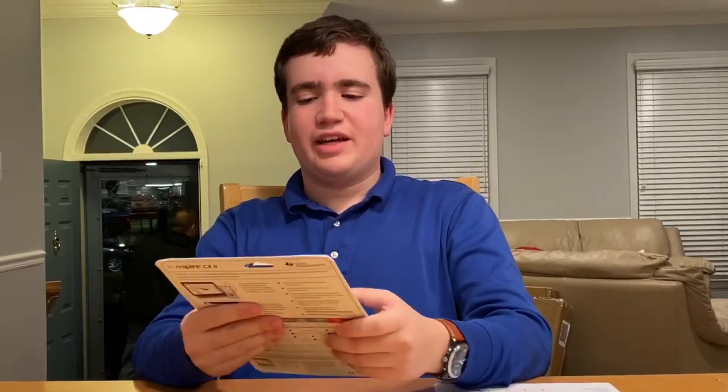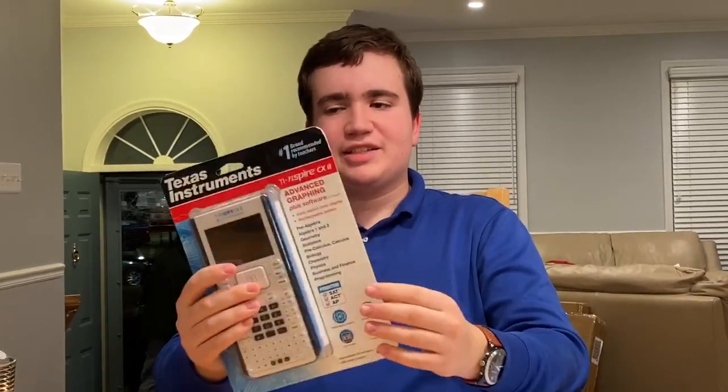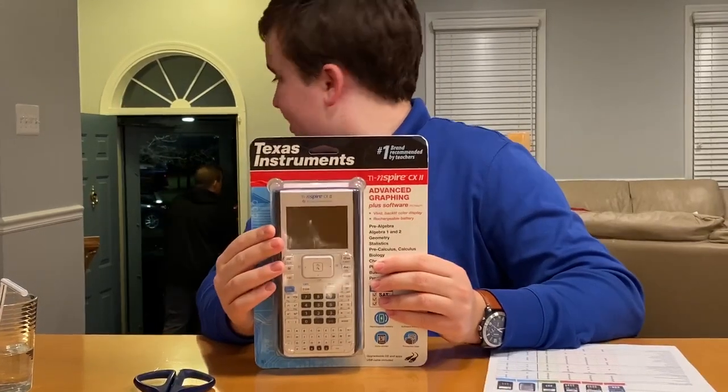Hello and welcome to another short video. Today this finally came in the mail — the Texas Instruments TI Nspire CX2.